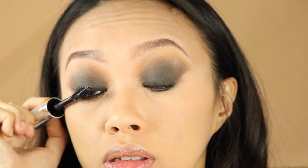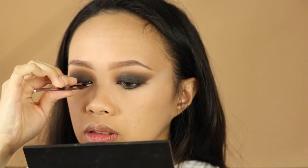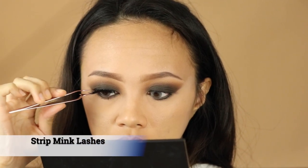Next step is to apply your favorite lashes. My favorite lashes are mink-type strip lashes — those really look good with a smoky eye look. I like to apply my lashes while looking straight into the mirror, not closing my eyes, to make sure it's even and stays well.